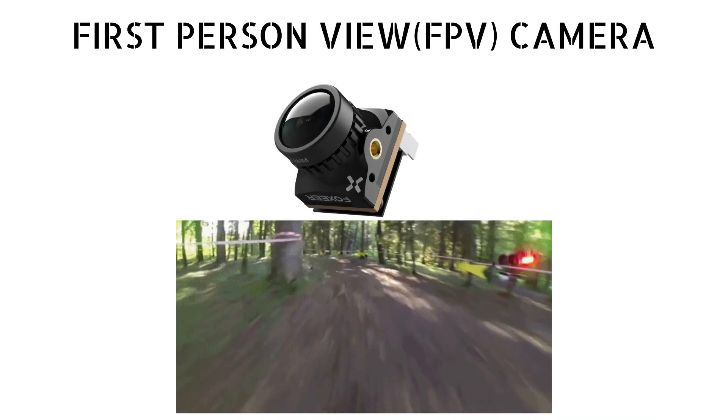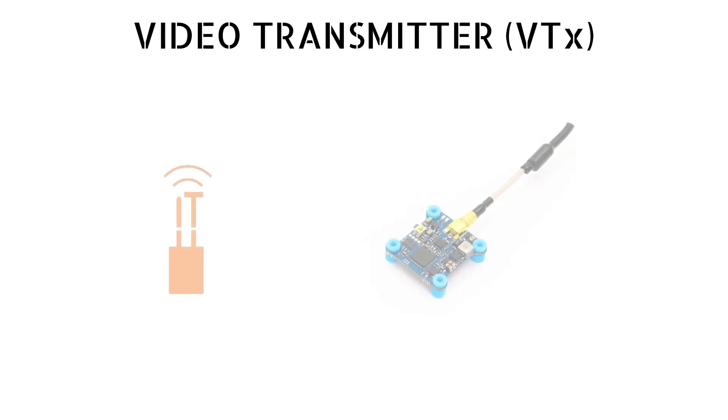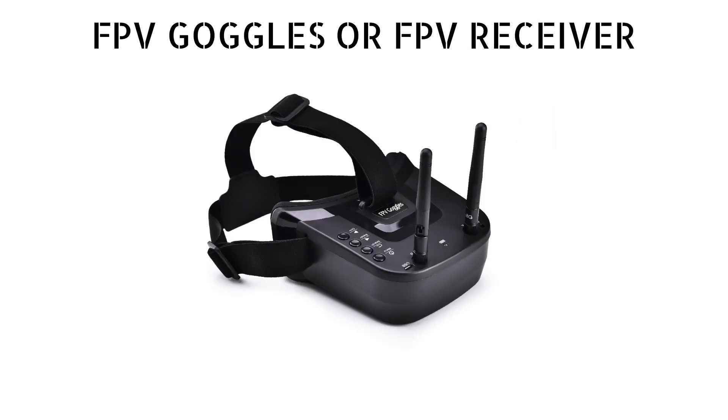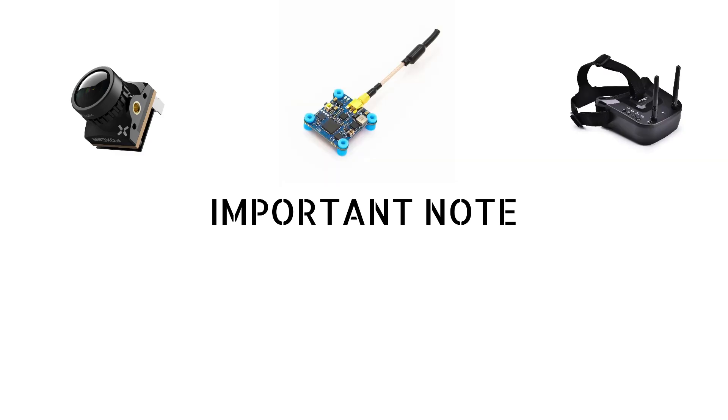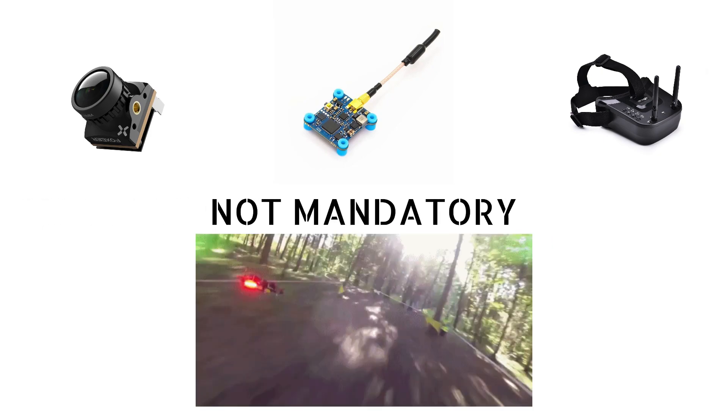Next we'll be needing an FPV camera to capture the first-person visuals from the FPV drone. We also need a VTX to transmit that video signal from the drone to the receiver, and to receive the video signals we need an FPV goggle or FPV receiver so that we are able to see the FPV footage. Note that the FPV camera, VTX, and FPV goggles are only required if you want to see the FPV video — if not, they are not mandatory for making your drone fly.